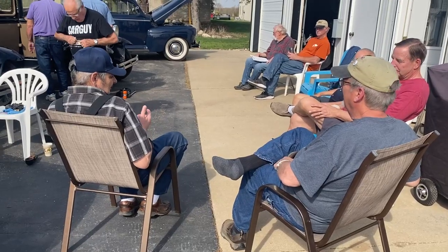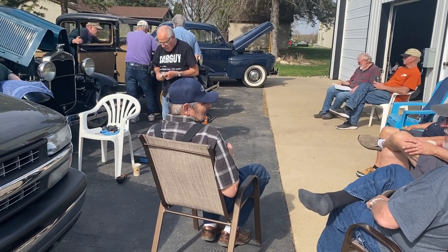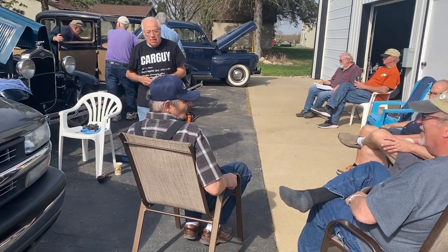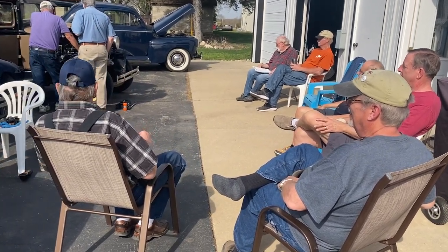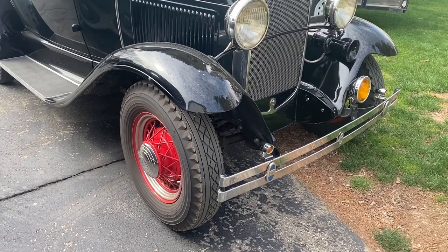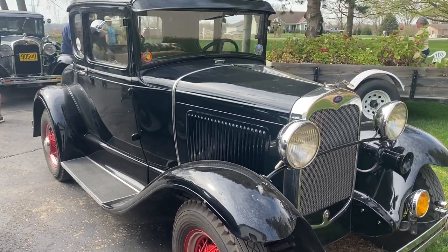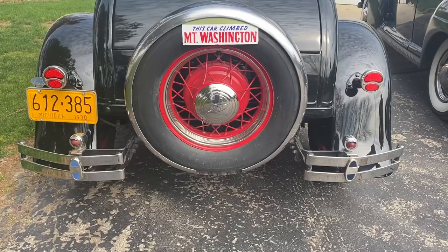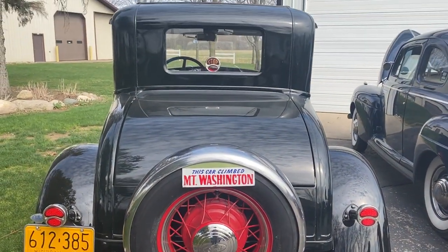Overall, we couldn't have asked for a better day. The sun was shining, the weather was pleasant, and we had a great turnout of guys and gals to help with the cars. If you're not a member of a club, or your club doesn't have some sort of early-season tune-up event, I highly recommend adding one to your club's yearly schedule. It's a great way to connect people and their cars together for the long-term engagement and benefit of our hobby.